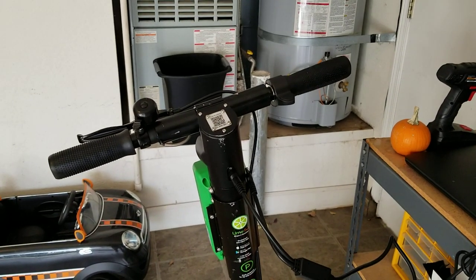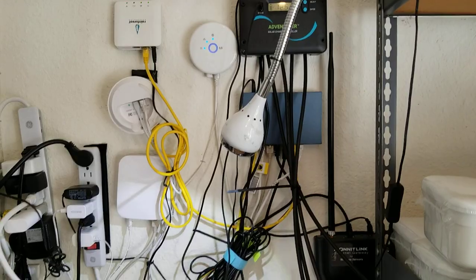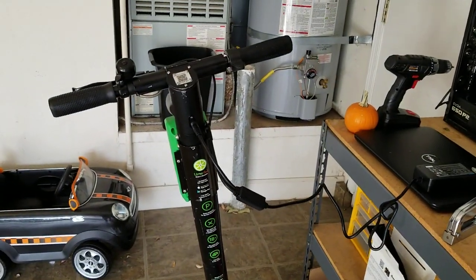So that's an interesting other use for free electricity generated by an off-grid solar system. We'll see how it goes. If you found this helpful in any way, please subscribe to my channel — it really helps.